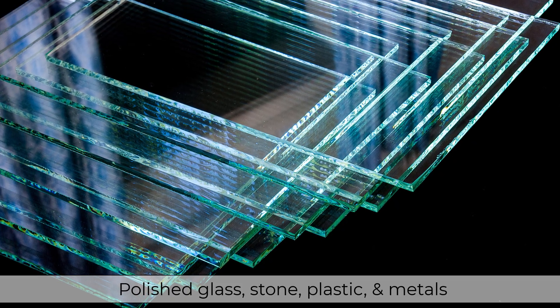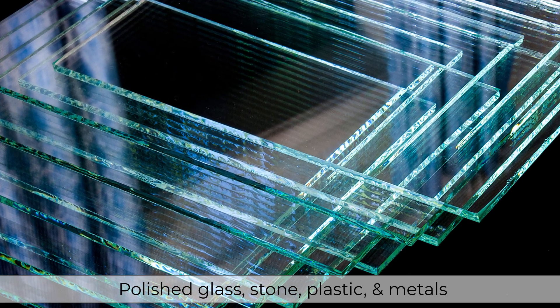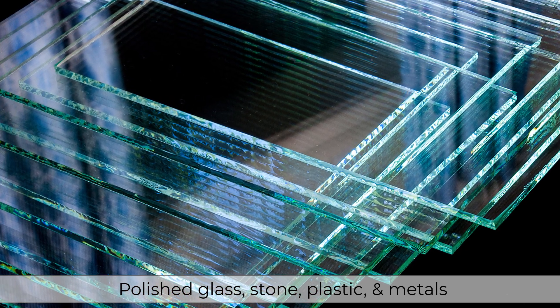Most polished materials will work with this laser hack, but the most common materials are polished glass, stone, plastic, and even polished metals using fiber lasers.